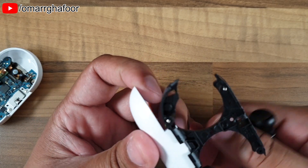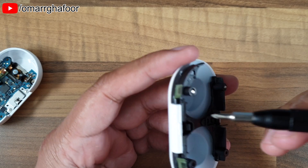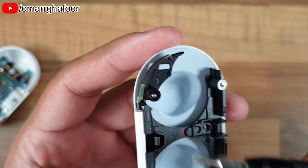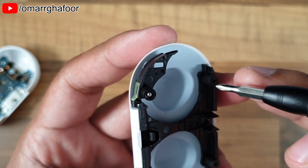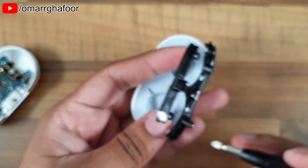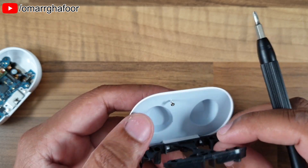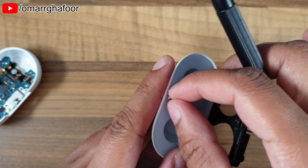Once you've got this part off — I didn't want to apply too much pressure — you can see it uses a spring on the side. There's also a magnet in the lid, because the screw sticks to the lid, and that obviously helps to keep the lid closed.